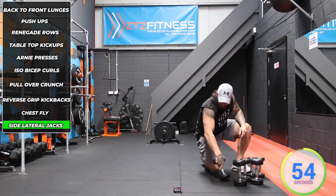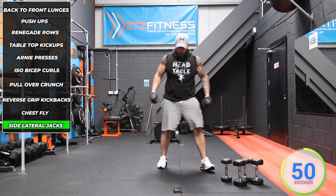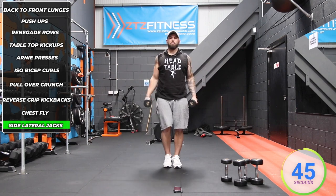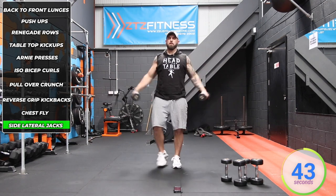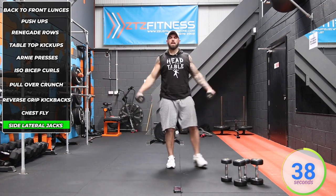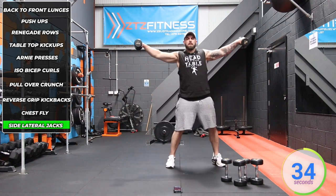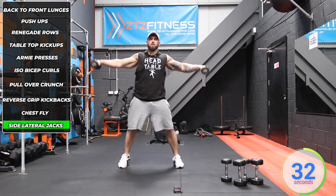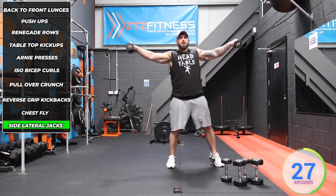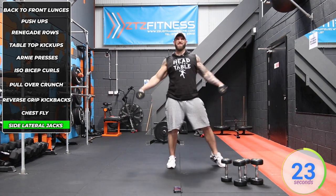And finally we've got side lateral jacks — a nasty little one. Light dumbbells. We stand here, step to the left and do a side lateral raise. We keep moving throughout this — always come back to the middle and step straight out. The dumbbell heads face forward and the dumbbells come up in line with the ears. This is going to burn the deltoids like crazy. There's no real rest time in this — we go straight on through.